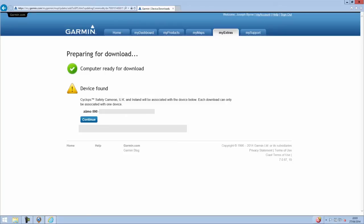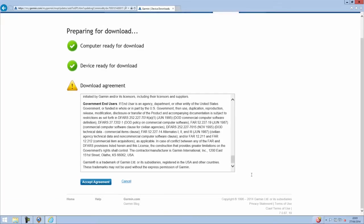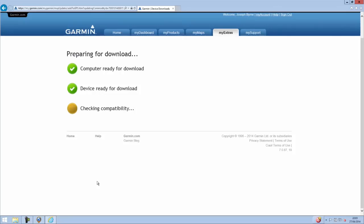From there it will look for your device — it's found my device, the Zumo 590 LM — and I click Continue to finish the process and update the device with that database. At the bottom I'll click Accept the Agreement and that will start downloading.